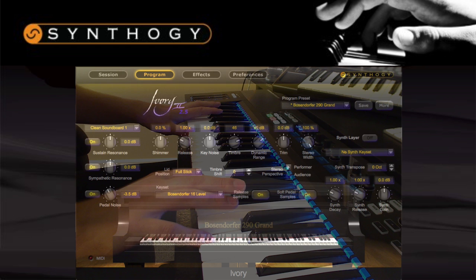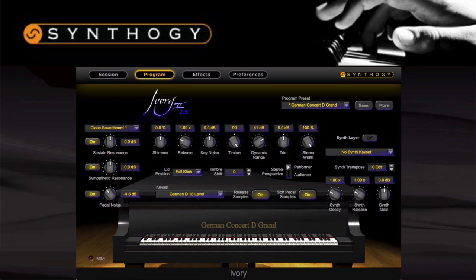Next up is the Steinway Model D. Again, a very rich tone to this piano, but I find it to be the warmest of the three, especially in the lower registers. It's perfect for anything with a more emotional and lyrical touch, such as works by composers from the Romantic era. On top of that, it works really well with jazz as well.